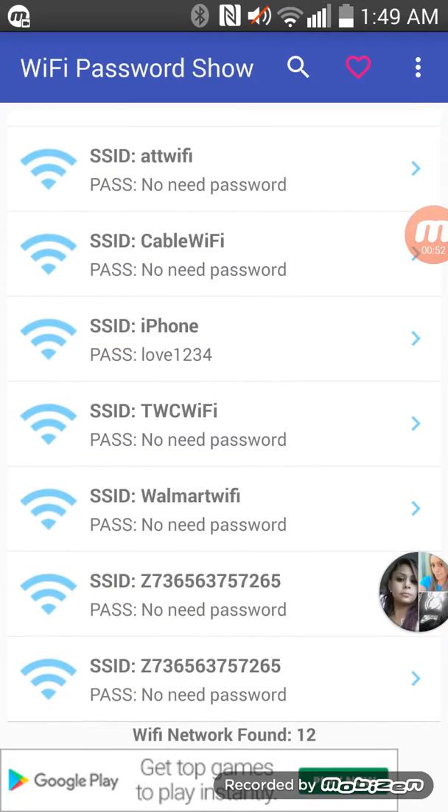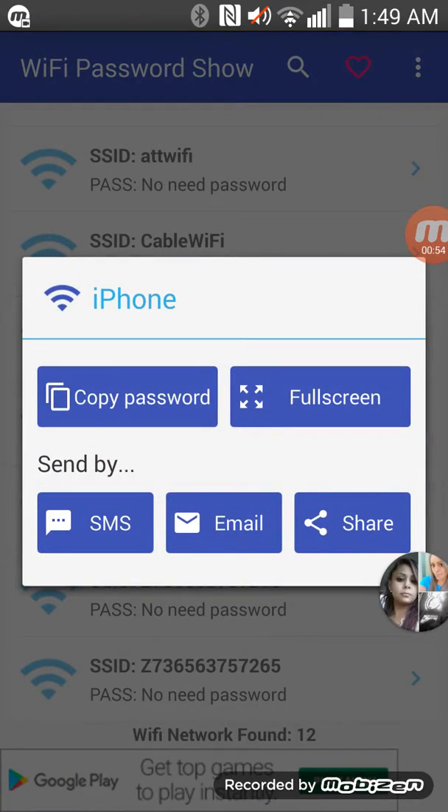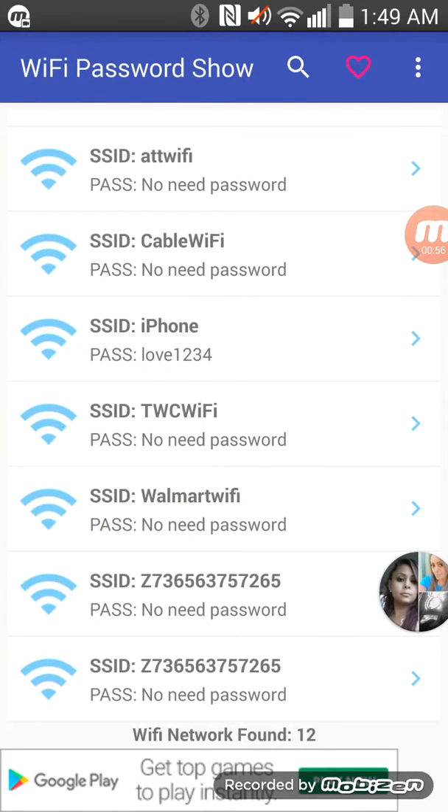It tells you the password to any Wi-Fi. My iPhone — it's a grocery store iPhone — she put in her password, so I know the password to it.